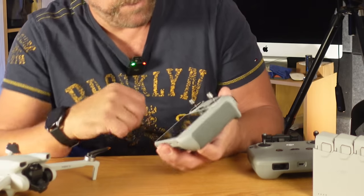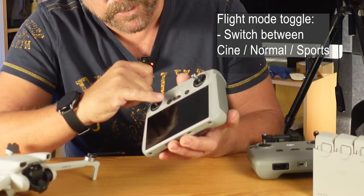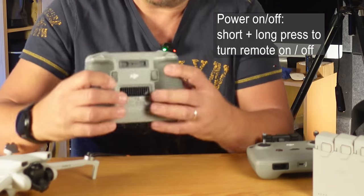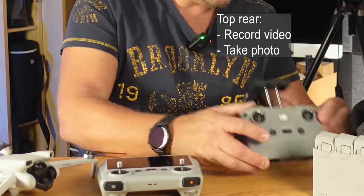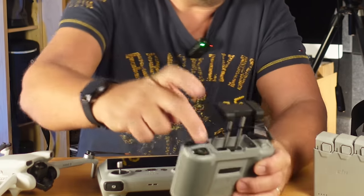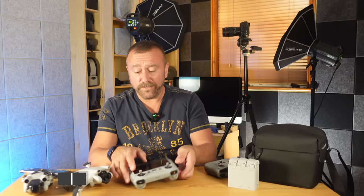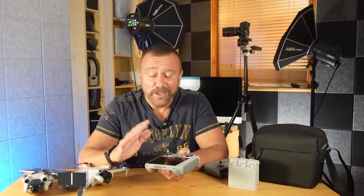On the front you have a pause button and a return-to-home button if you press and hold it, and you've also got the flight mode button which lets you toggle between cine, normal, and sports mode, plus the power button. On the RC remote you have the ability to press record or take still photos. On the RCN1 remote you've only got the one toggle wheel, and you still have to press the shutter button on screen. For the rest of this guide I'm going to show you the RC package, because I really do think it's the best remote you can use.